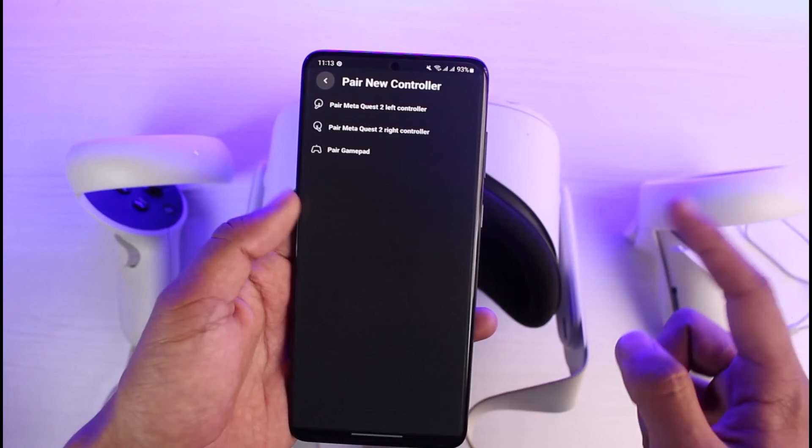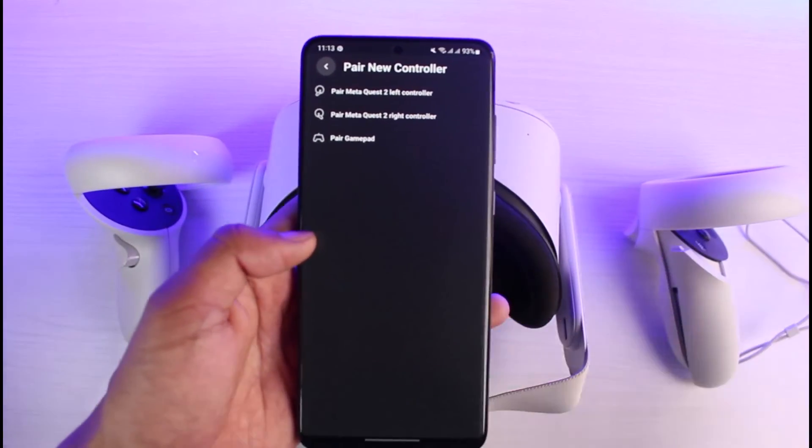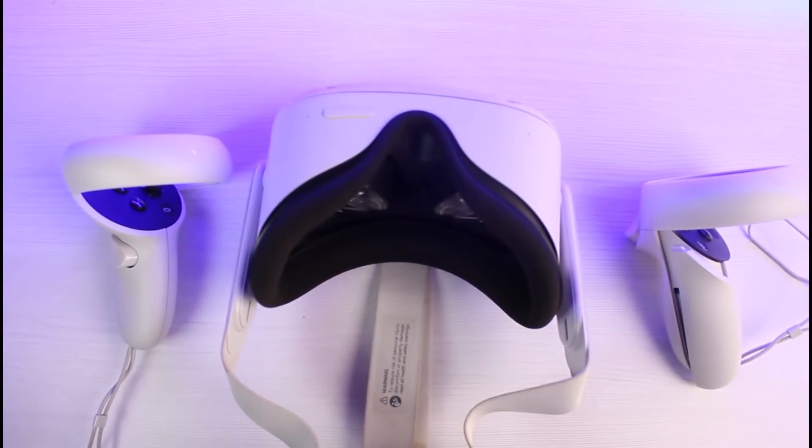To fix this, select Unpair Controller and come back, then select Unpair Controller from the left-hand side as well. Then select Pair New Controller. You have to select the gamepad or Meta Quest right controller and left controller. In that way, these steps will most likely get your job done.